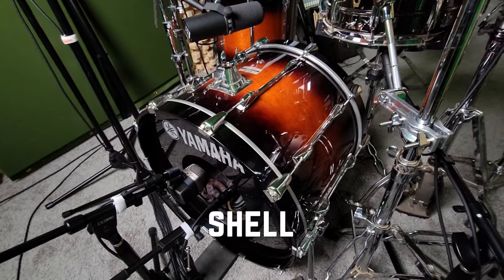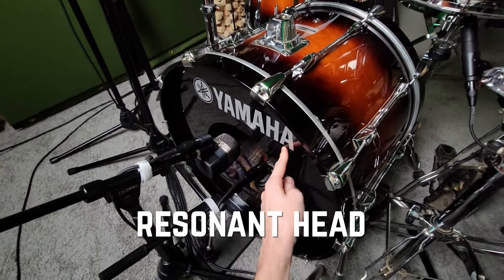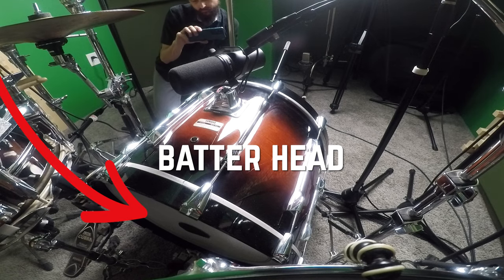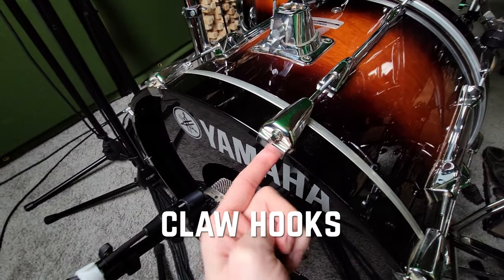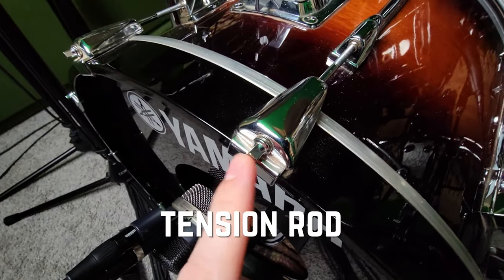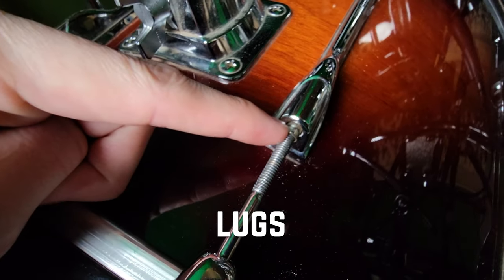Now the parts of the kick drum. The drum itself we call the shell. These are the wood hoops, which hold on the heads. This would be the resonant head on the front of the drum. The other drum head which you actually strike is called the batter head. These hoops are held on by claw hooks. Through the claw hook you can see a tension rod — that's the part that you turn, tighten, or loosen to tune the drum. The tension rod goes into a lug.